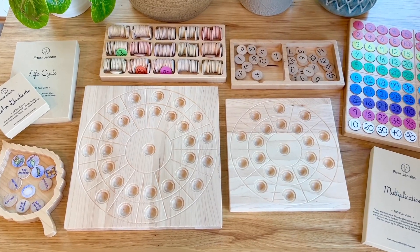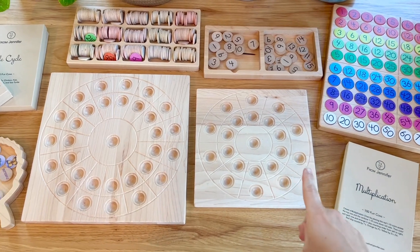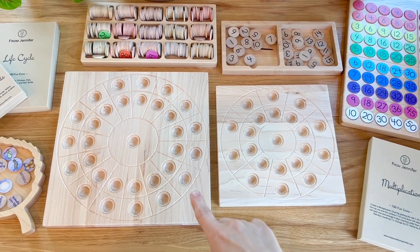These are our multiplication circle trays. The smaller one will do times tables of 10 times 10 and the larger can do up to 15 times 15.